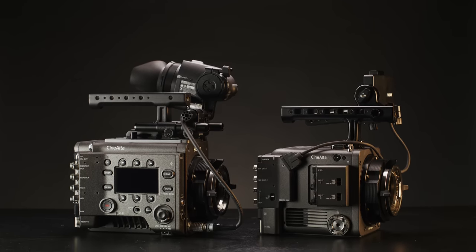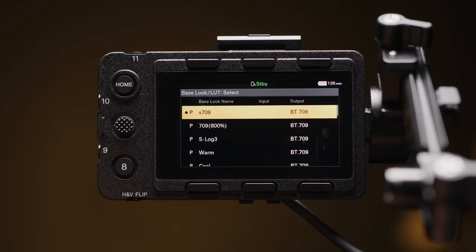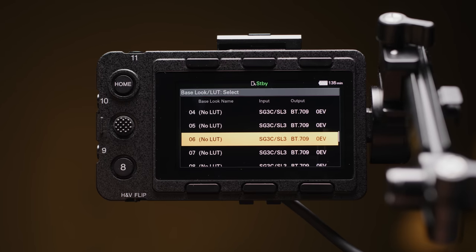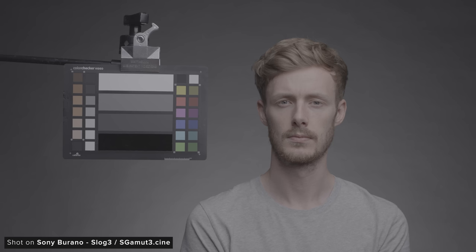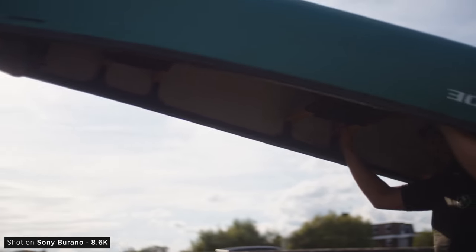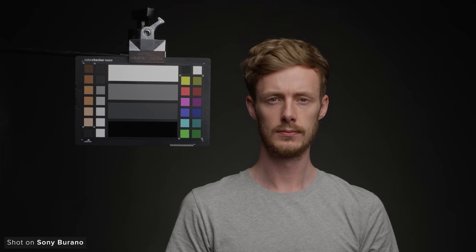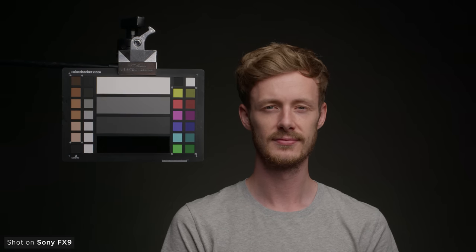The Burano's colour science has been tuned to look closer to the Venice than the FX9. You can shoot the regular mix of colour spaces, gammas and profiles you'd expect from a Cinema line Sony camera. This includes S-Log3 and S-Gamut3.Cine, which would be the go-to for people wanting to get the absolute most out of this camera. Pretty much every modern Sony camera has this now, so they are decently easy to match and colour pipelines in post are well established. It also has S709 which is great for faster turnaround images. The Burano also has a few new colour looks: warm, cool, vintage, and a teal and orange preset.